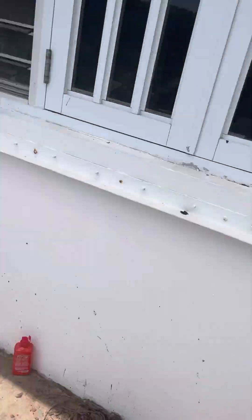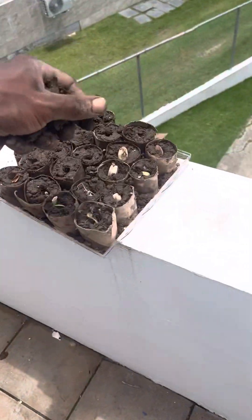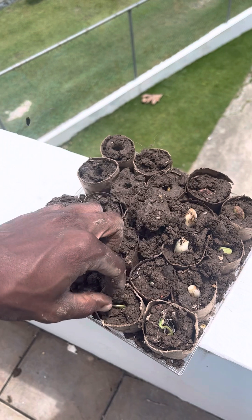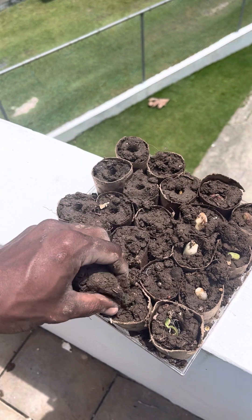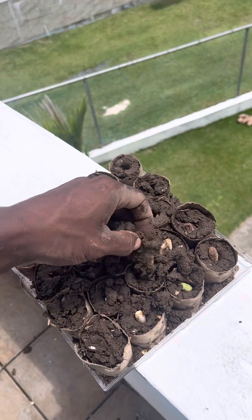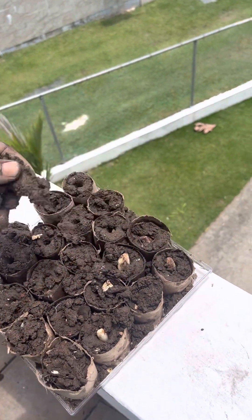Beautiful Puerto Rico. Let me get some of this dirt. Just cover the top of the plants. Should I let you out? Yeah, I should bury the whole thing. Because it's from the seed. Let you come from the dirt. Let it pop out the dirt. Let's see what y'all want to do.